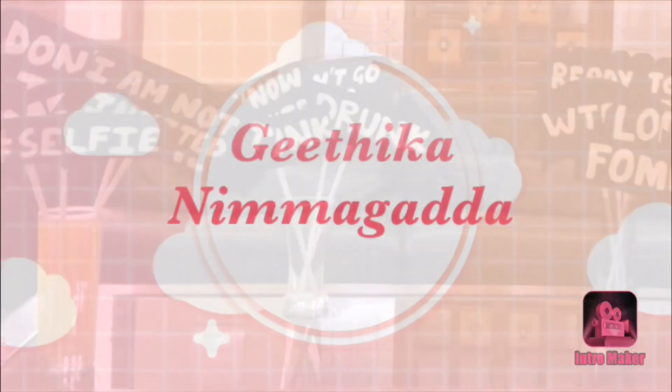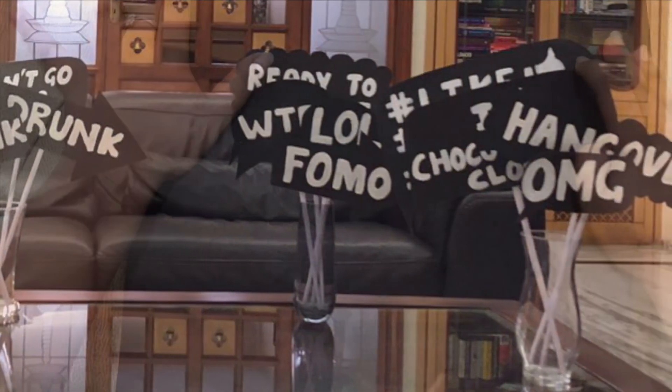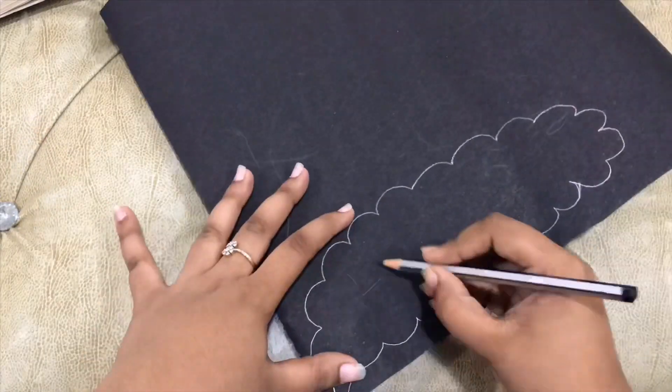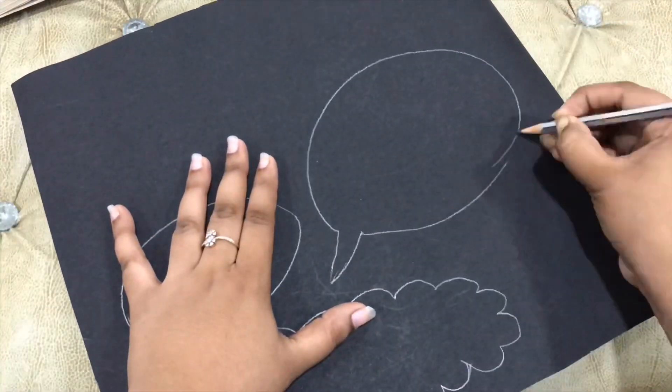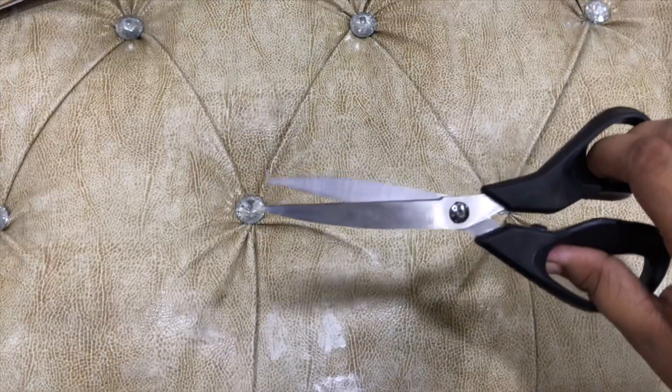Hey guys, welcome back to my channel! Today I'm going to show you how to make party props. For this, take a black chart paper, draw the design outline on it, and cut them out.